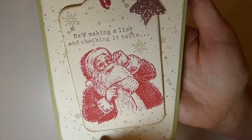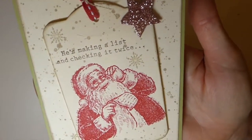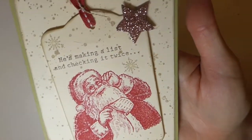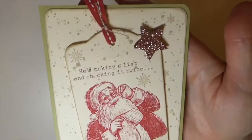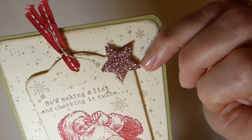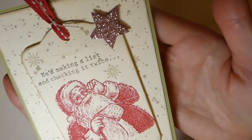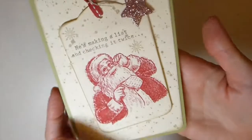So I just did some stamping on the back. You've got little snowflakes in the background there, and the sentiment is 'he's making a list and checking it twice.' Just a bit of trim with some Irish linen thread, and then some glitter card stock that's been cut out, and then just stamped Santa there. And that's all been mounted on just a piece of card stock.